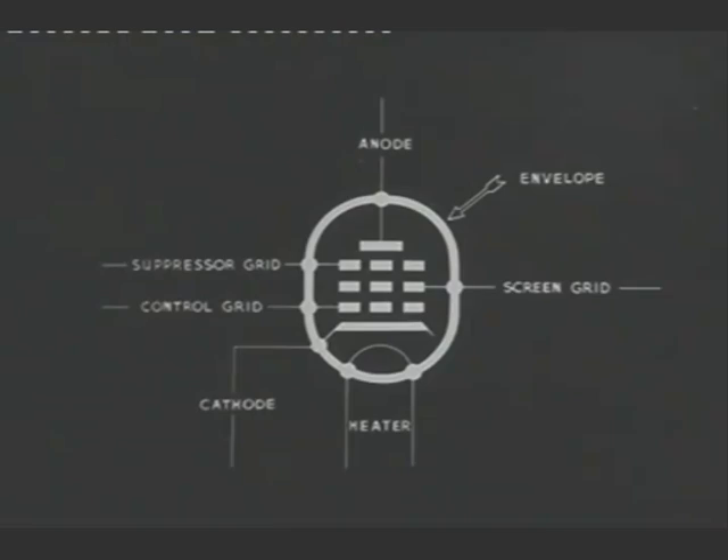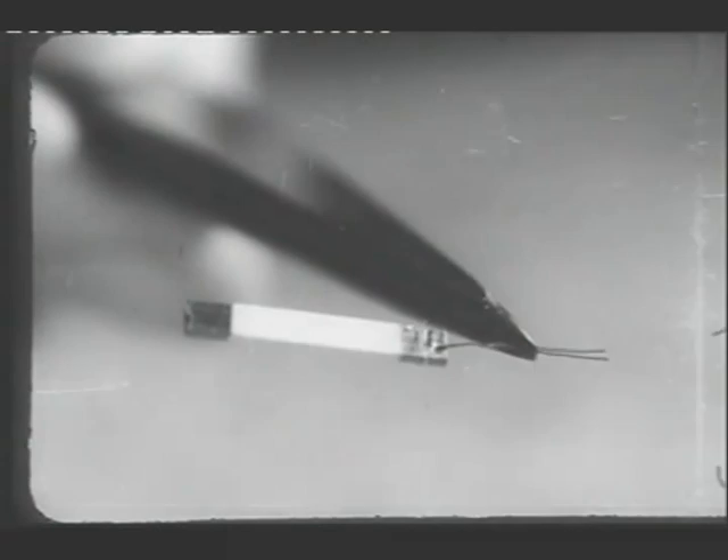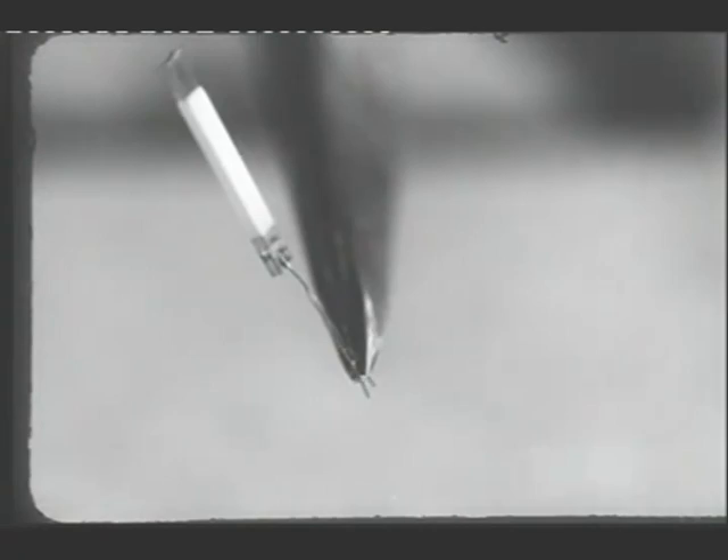Now let's look at the actual parts and see how they are assembled into a complete valve. This is one form of cathode. It is a flat nickel tube, coated on the outside with an emissive material, a mixture of the oxides of barium and strontium.